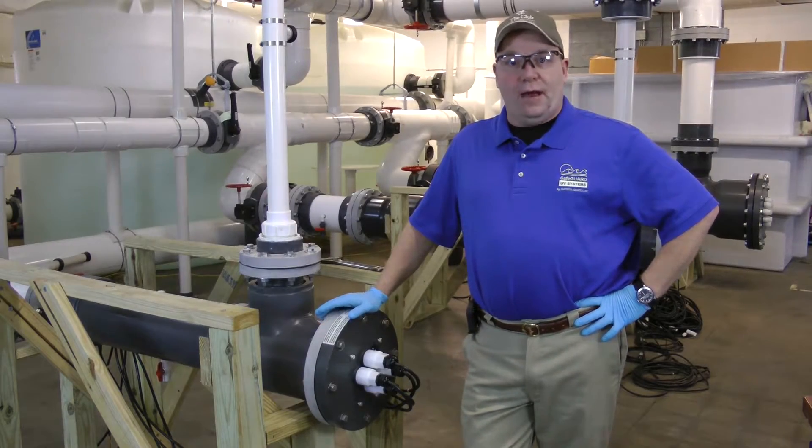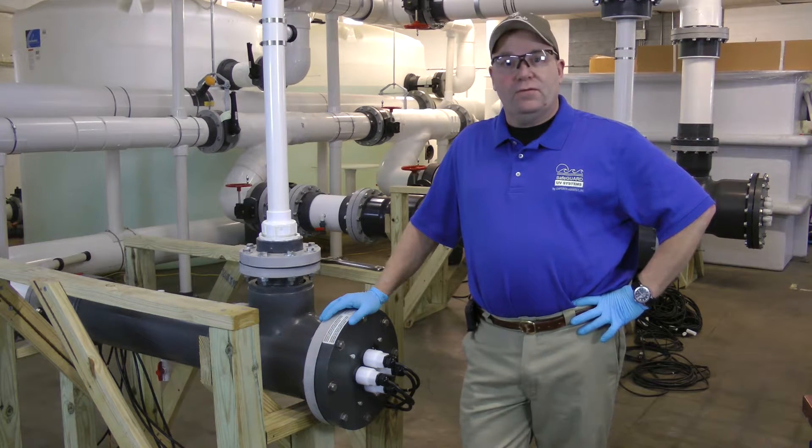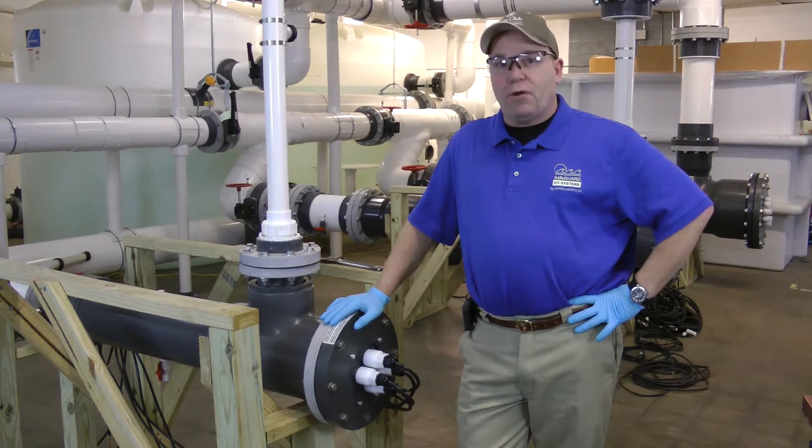Okay, now we're in front of our Safeguard UV. I'm going to go ahead and turn the power off, unplug it, allowing your lamps to cool 15 to 20 minutes prior to handling them.